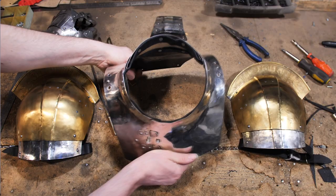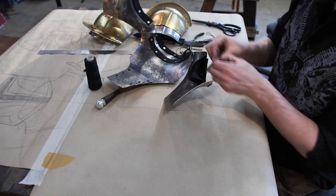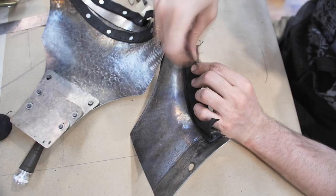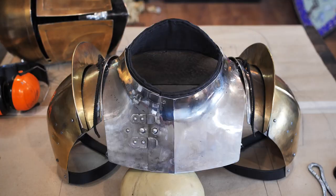The assembly of the details is done. The final touch is to sew in the padding to the gorget. I use isolon, which I stick to the leather. The leather sticks out a bit so it is impossible to scratch your neck with metal. I cover the isolon with linen fabric — this way we see materials close to medieval ones on both inside and outside. This assembly principle doesn't contradict the logic of fighting with medieval weapons.